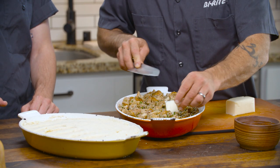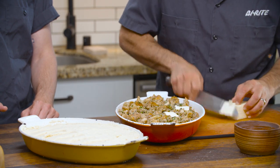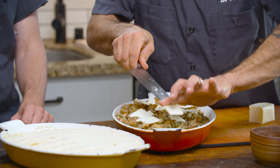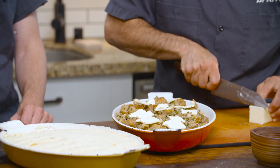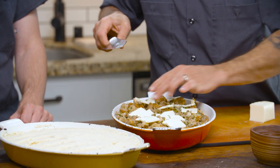I just simply top them with slices of cold butter, and the butter will help the stuffing get a beautiful caramelized crust on top. As you can see, I'm really generous with the butter — I'll probably put about half a stick on the stuffing. This is enough stuffing to feed about a dozen people, so at the end of the day it's not that much butter.